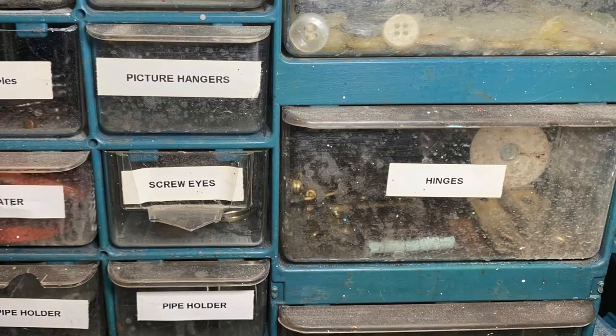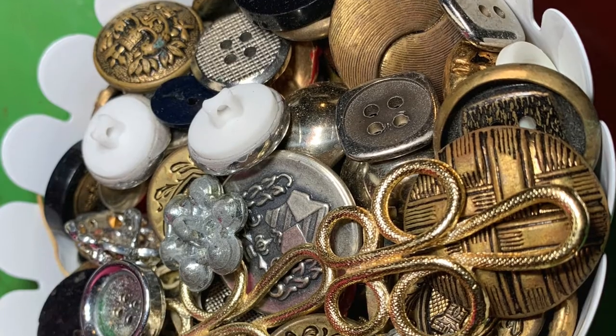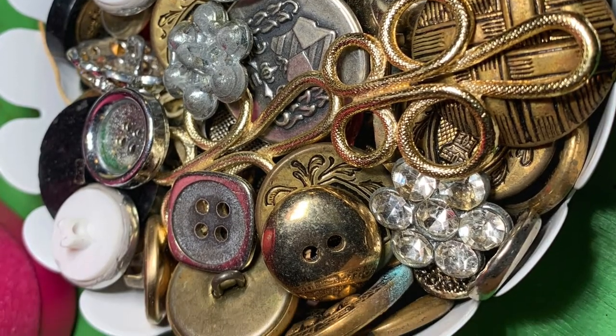As you sort your supplies, you might find that you have two and three of some things, and you won't have to purchase more. If you have all of your items in one spot, you'll know where they are, and you'll know your inventory with a quick glance.